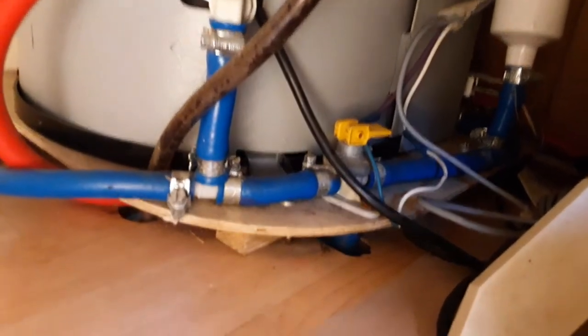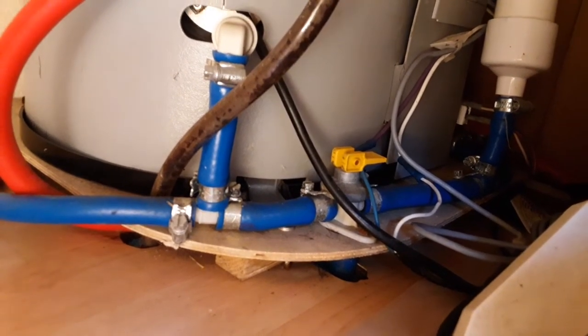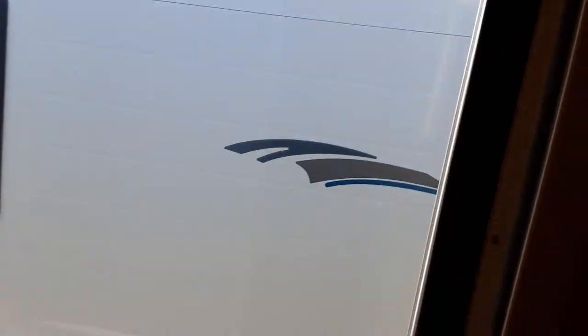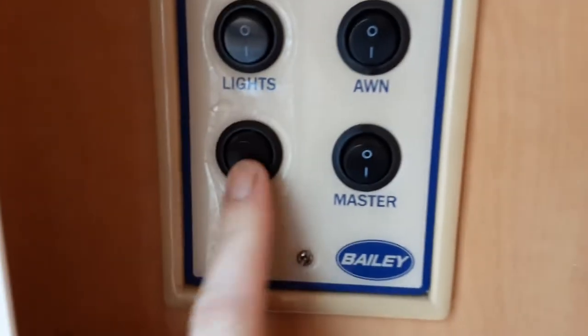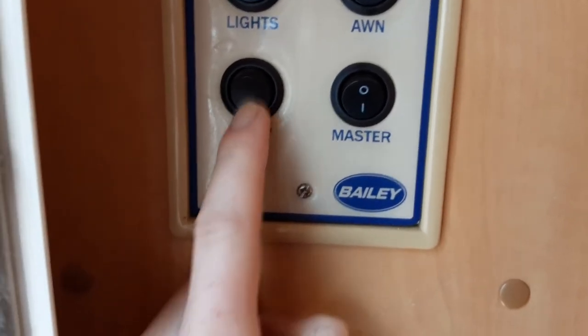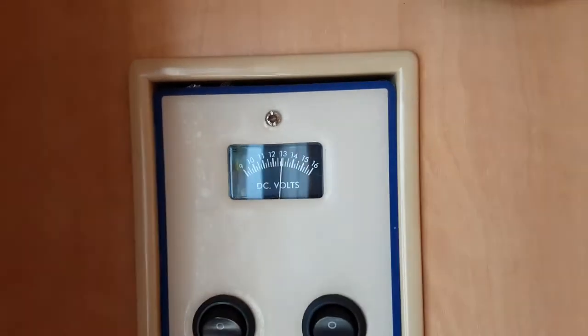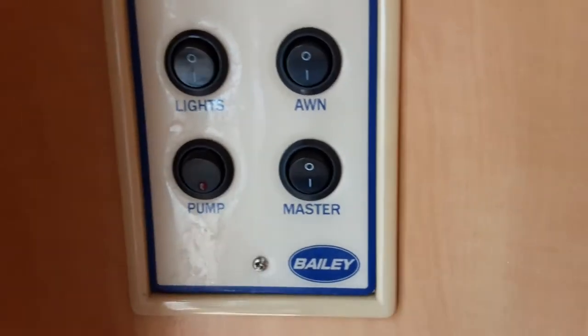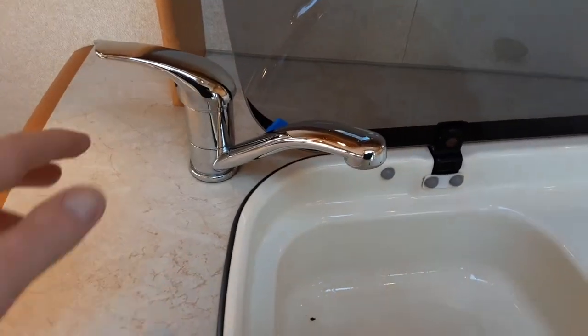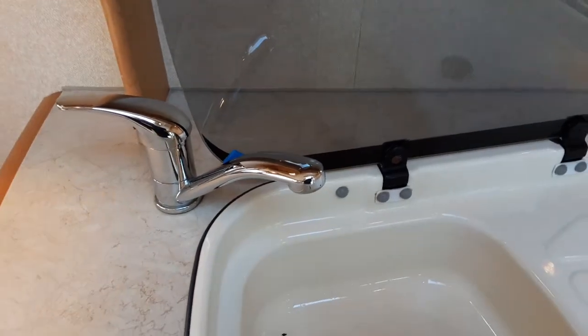That yellow valve is the drain-down valve. When that valve is parallel with the floor you'll be able to fill the water system on board the caravan. If that valve is pointing upright towards the bottom of the seat it'll drain all the water off the system. So to fill it, parallel with the floor, taps all open on the hot side, then come over to the water pump switch on the wall. Put it in the down position and a little red light will appear to let you know the pump is running. Once the water system is full you'll have water running out of every tap continuously. Once the water is flowing completely you can turn all the taps off.